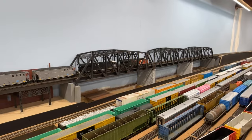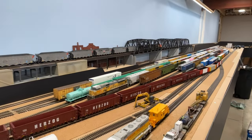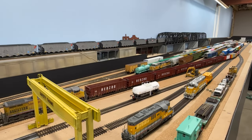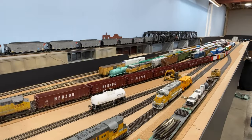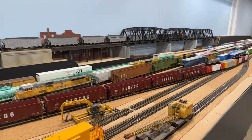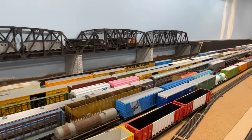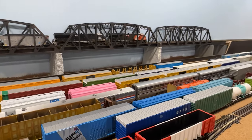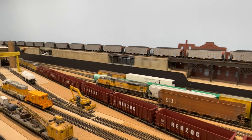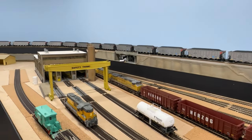Hey everybody and welcome back to Model Trains 365 in the Heartland Division in HO scale. I know it's been a few weeks since my last update, but to be honest I've been in a kind of a stalemate with the layout, trying to make some tough decisions on if I want to change some things before I move on and complete some more scenery, and then just end up tearing it all apart because I changed my mind later on. I'll go over a couple things I'm thinking about in a second.